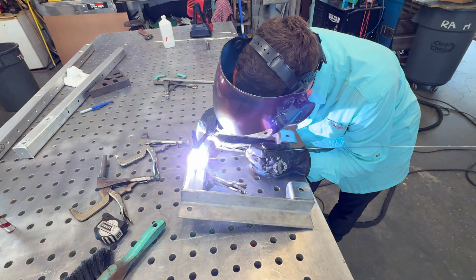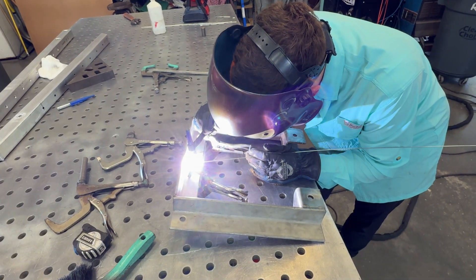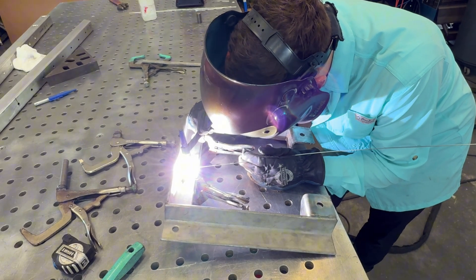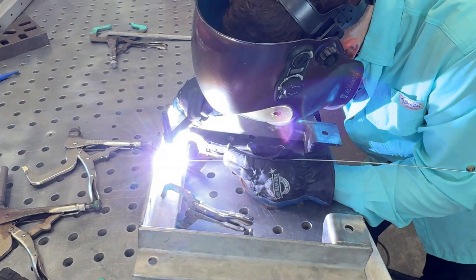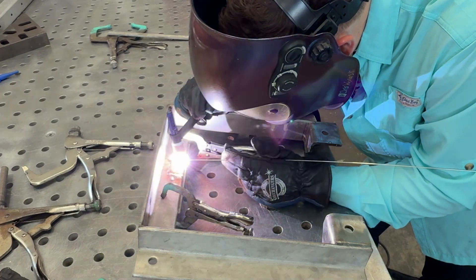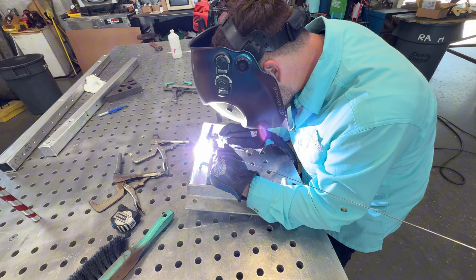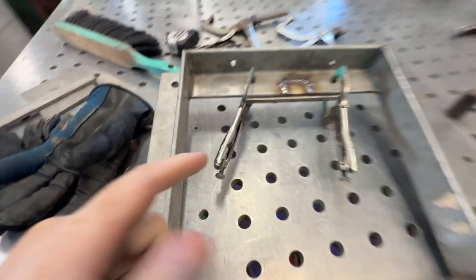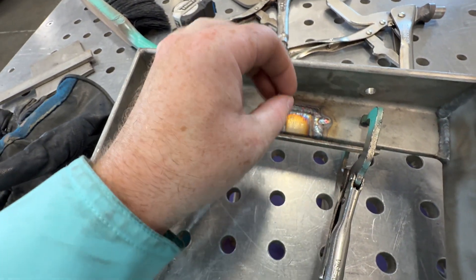I'm taking it slowly. If this part was critical it'd be good to bevel it, but this isn't that big of a deal — just filling in a little hole. Taking it slow, letting the heat sink in, putting a dab, pulsing it, dab, let it cool and go from there. It doesn't have to look super pretty because it's all going to get ground back down. Just don't get it too hot and make sure you fill it up with no holes or craters.